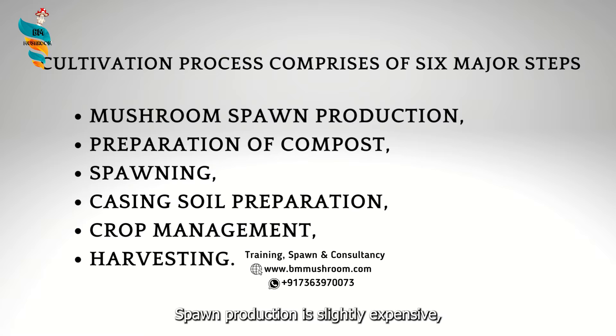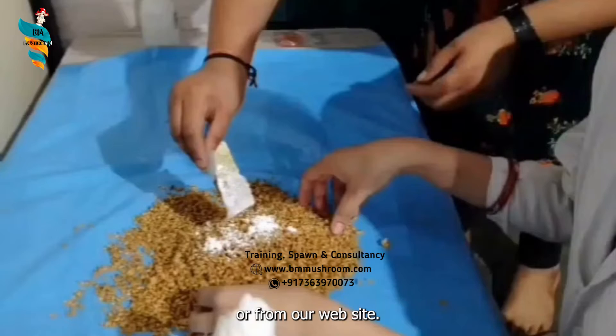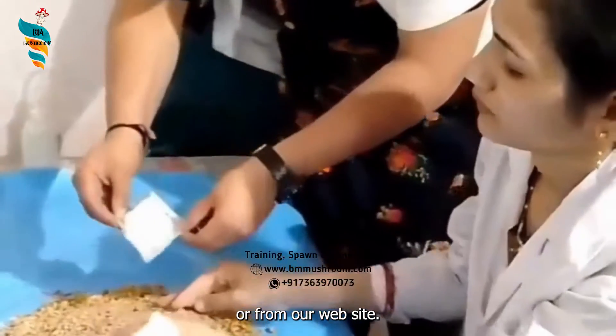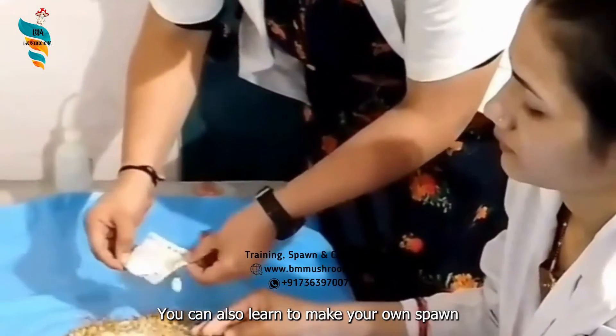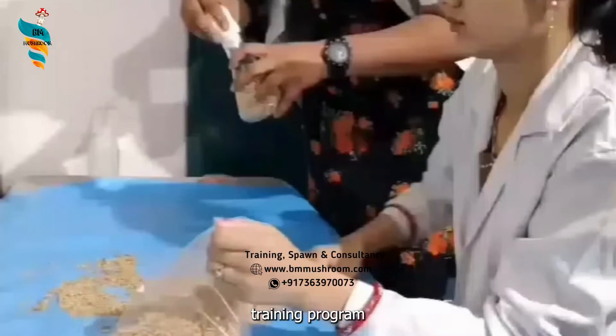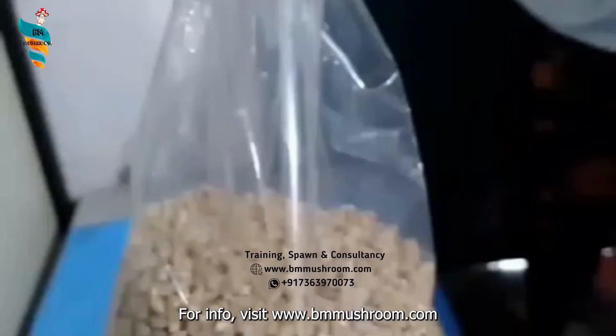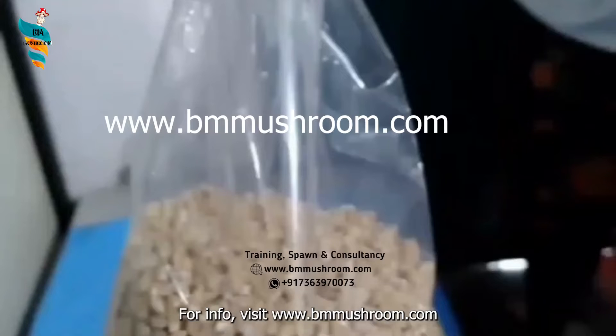Spawn production is slightly expensive, but you can skip that step by buying spawn from an authentic source or from our website. You can also learn to make your own spawn and mushroom business by joining the all-in-one mushroom training program, where you will learn about several varieties of mushroom species. For info, visit www.bmmushroom.com.